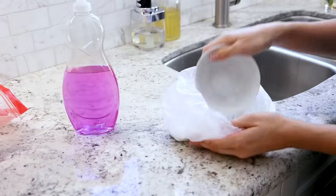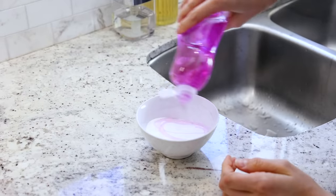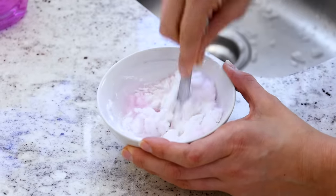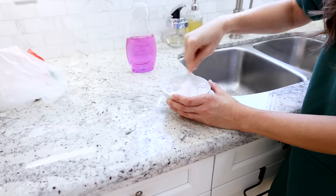Now I'm making up a solution: four parts baking soda, one part dish soap, one part water. I'll stir it up — you want a nice thick paste, so you can fiddle around with the consistency. If you want it a little bit thinner, go for it.